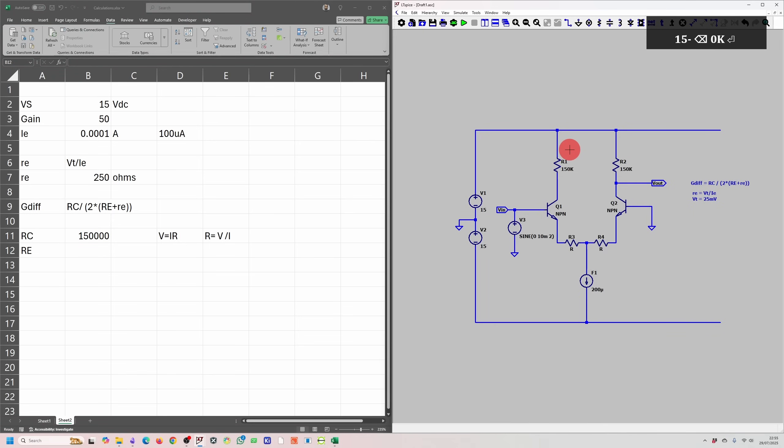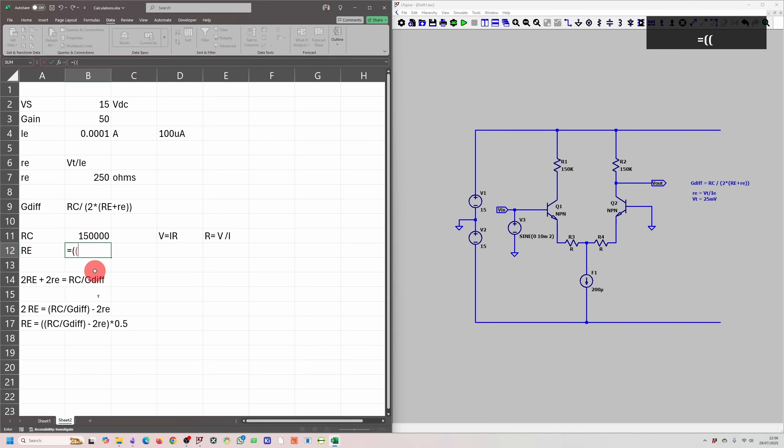We can now calculate RE by rearranging the gain equation. Rearranging: 2 × RE = RC/GDIF − 2 × re, so RE = (RC/GDIF − 2 × re) × 0.5. Substituting values: RE = (150k/50 − 2 × 250) × 0.5, giving an RE value of 1250 ohms.